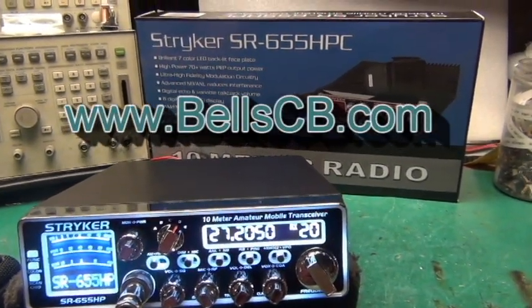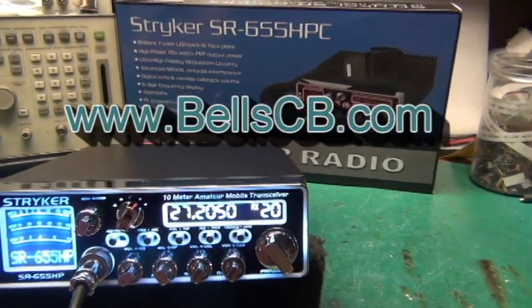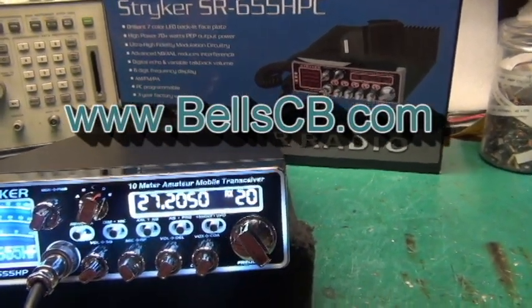Hello everybody, welcome back to Bell CB. Got a Stryker SR655. Going to do a tune-up report today for Franz in Texas.